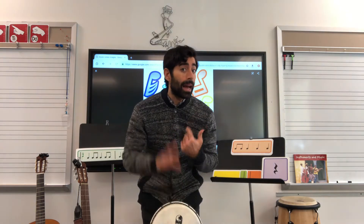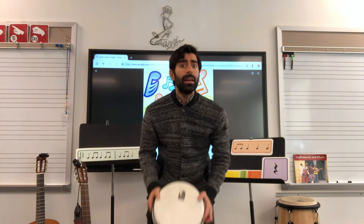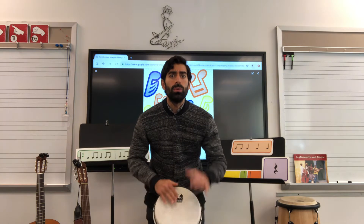I'll sing a line and then you can repeat it. Here's the groove. Can you play it on your body?